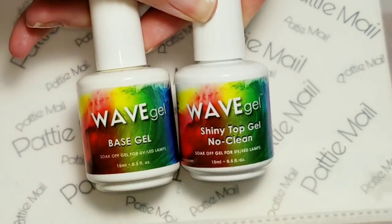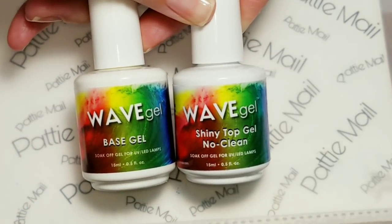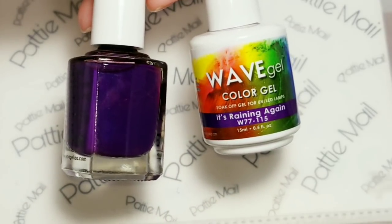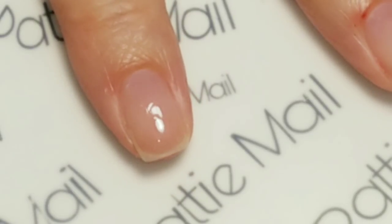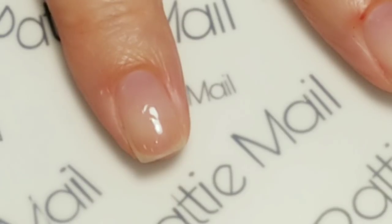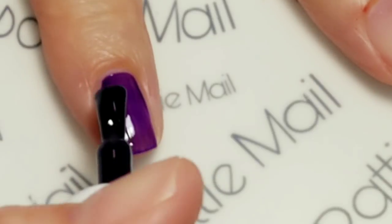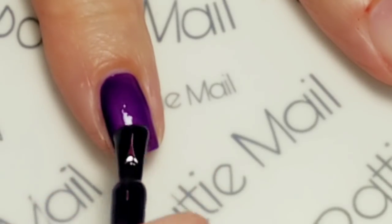I'll be using Wave Gel Base Gel and Shiny No Clean Top Gel, and I'll be using It's Raining Again. So I'll be applying the first coat of It's Raining Tonight — or Raining Again.